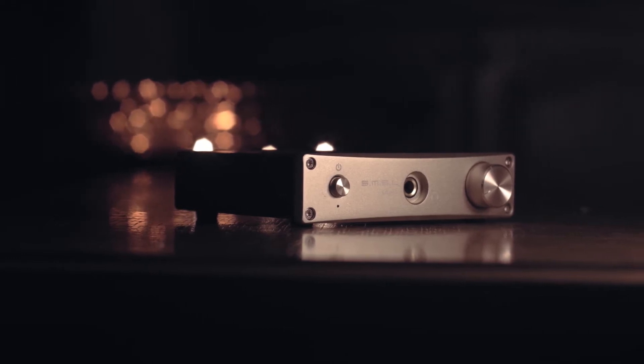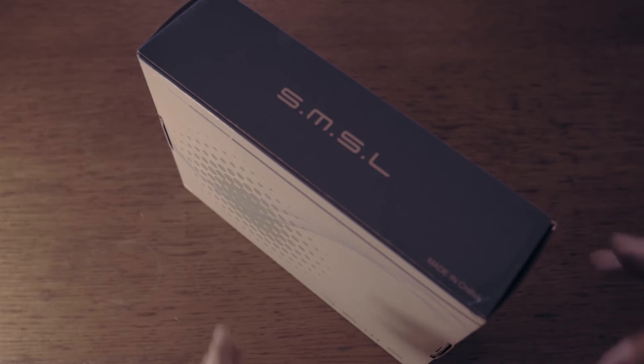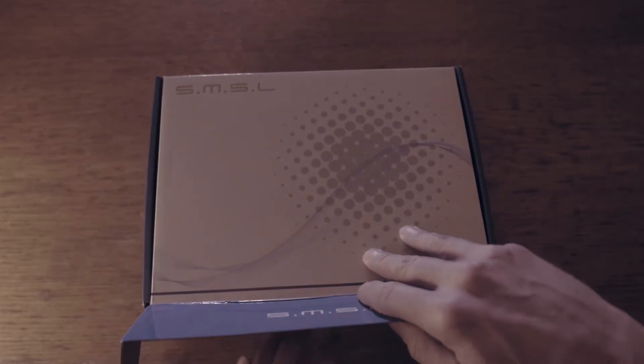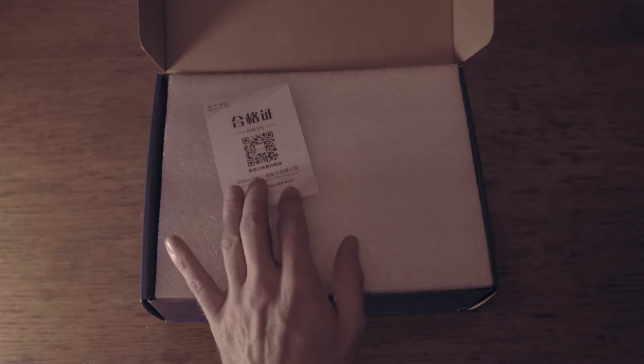Hi everyone, welcome to my review of the SMSL SUB 8. If you are familiar with SMSL products and their headphone amplifiers, the most popular ones are the SUB 2 or SUB 6. But I wanted to test the SUB 8, as this amplifier quite stands out from the other SMSL offerings.